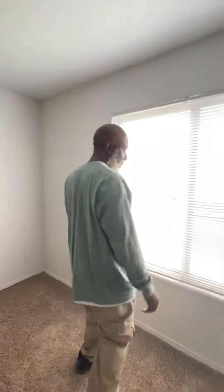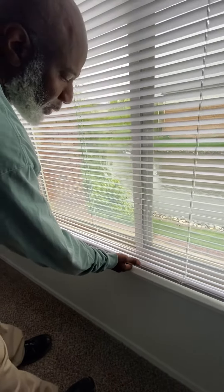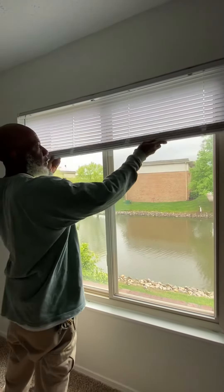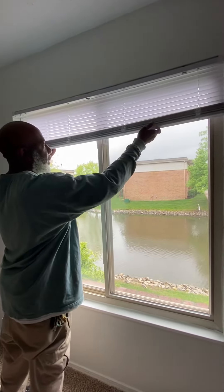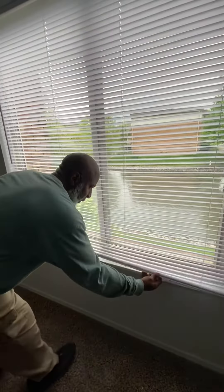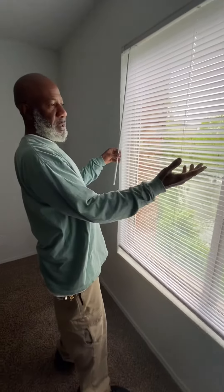Also, when you grab these blinds here, you can bring these up with two hands. And when you pull them down, pull them down with two hands. Make sure they're horizontal — that way they will glide real easy.